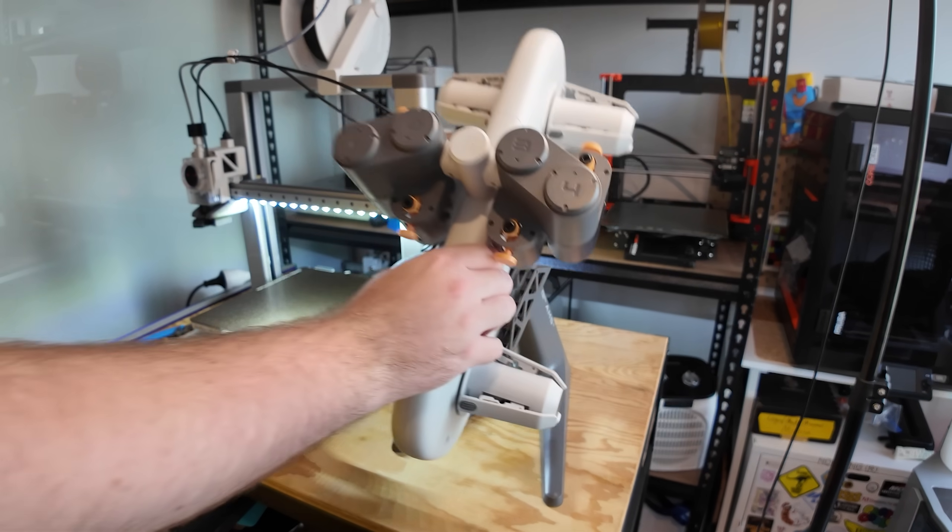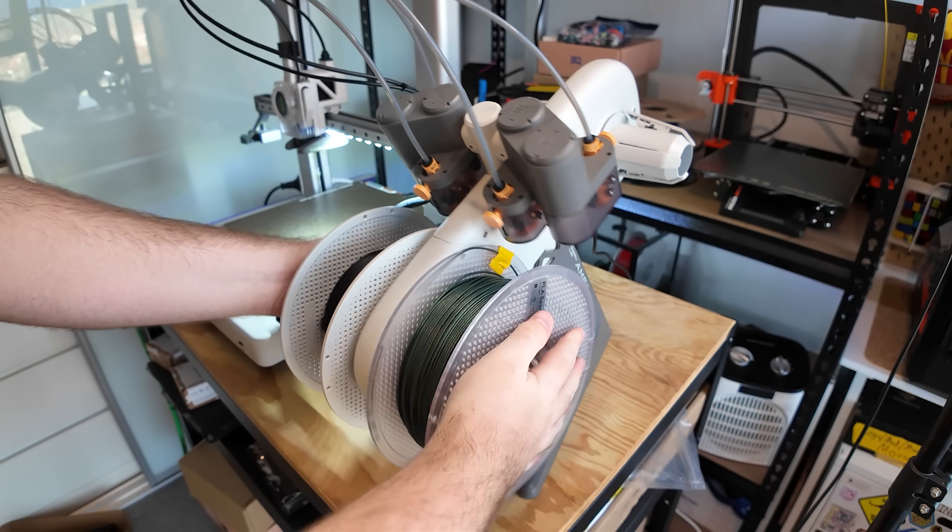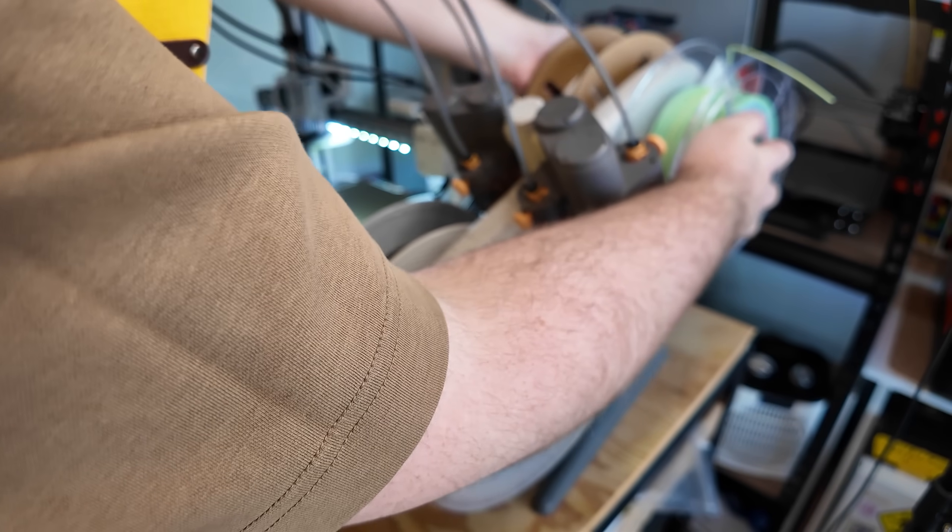You probably already know about the AMS Lite — it lets you print with up to four colors in the same print. I don't have much to say here: multicolor is great, straight to the S tier.